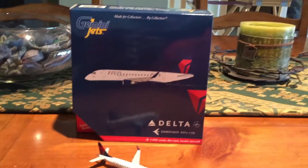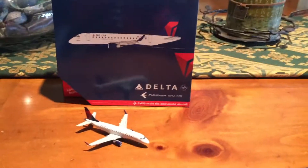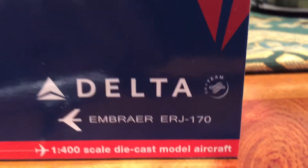Hello everyone, this is Potsdamai33, coming at you with another review video. Today I will be reviewing the Gemini Jets Delta EMB-170.